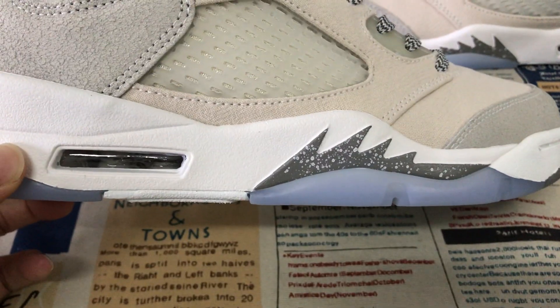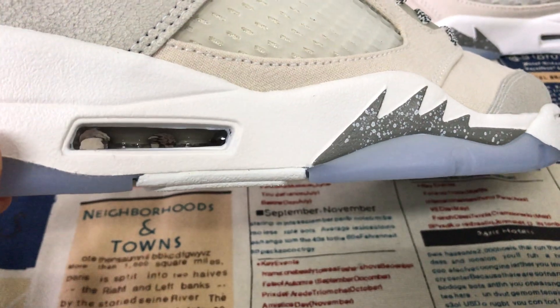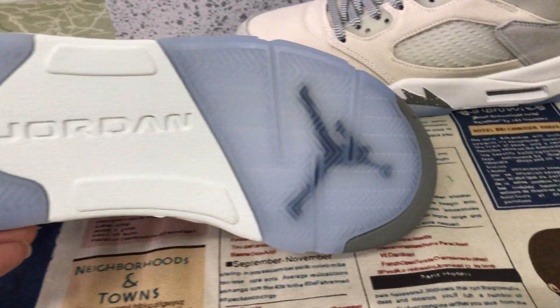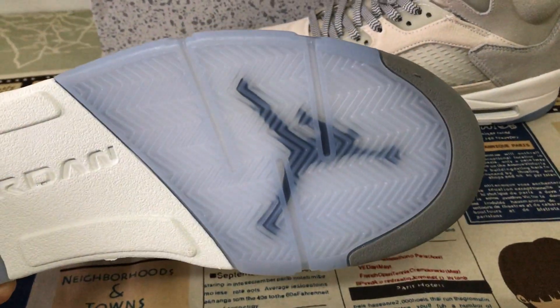The sole color is a pure midsole in gray color, with the gray color visible inside, and the gray color wings with the speckled detail. The outsole is white and translucent gray color rubber with the black Jumpman logo.